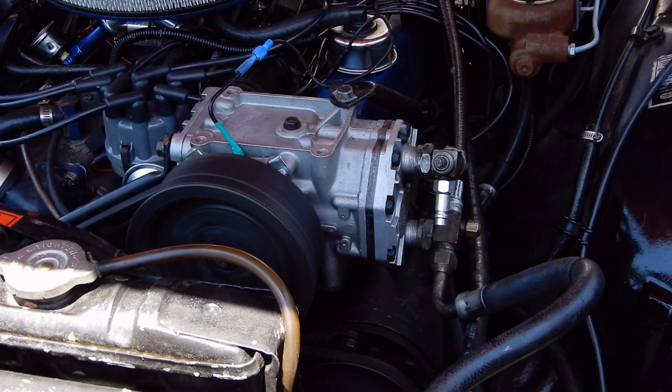Wow — perfect. There's probably about 50 degrees or less on this 90-degree day. Wonderful.